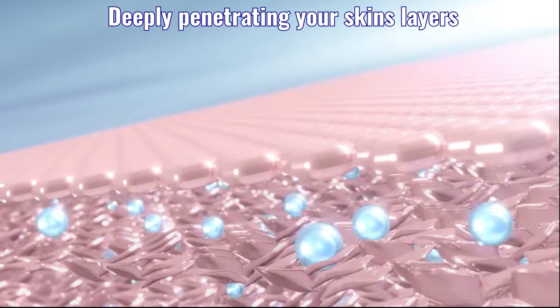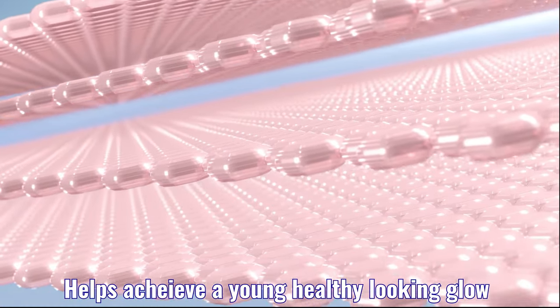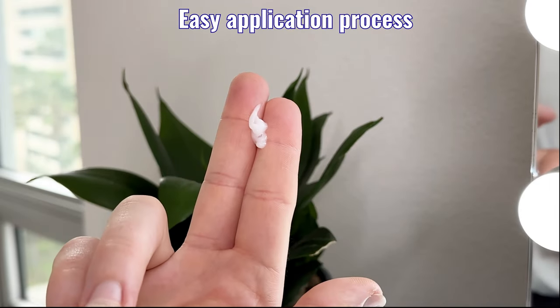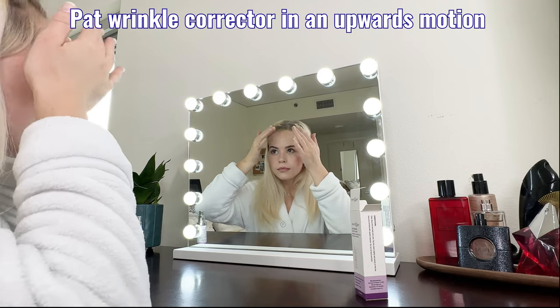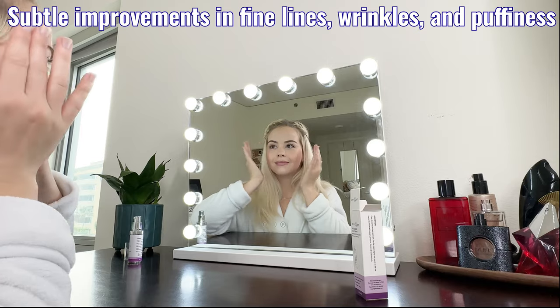Deeply penetrating your skin's layers to help you achieve a young, healthy-looking glow. With an easy application process, simply pat the wrinkle corrector in an upwards motion, targeting your specific desired skin areas.